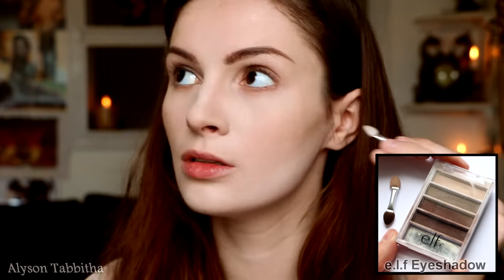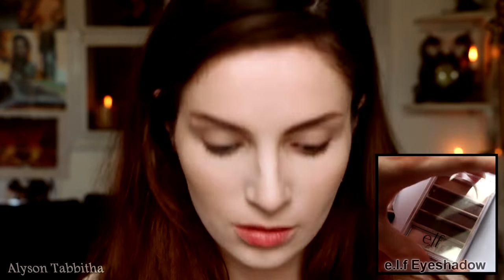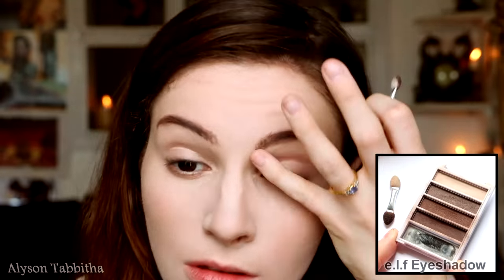Then I'm using a brown eyeshadow to blend it all in. With the same brown eyeshadow, I am contouring my nose to make it look shorter and higher at the tip, then wider on the sides and kind of pinching it right between the eyes.